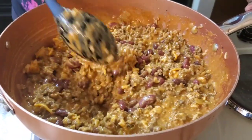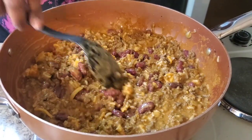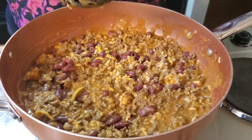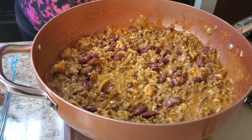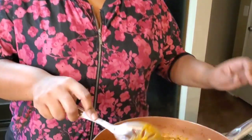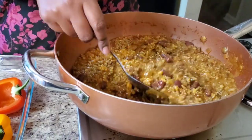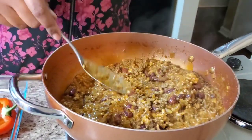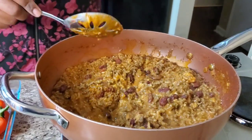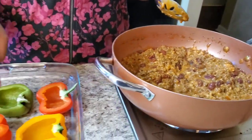I'm gonna let this simmer for a few minutes and then we're gonna stuff these things. Let that simmer together real quick. Alright, I'm back — take a quick look at the filling before we start stuffing these peppers.